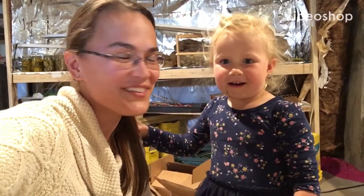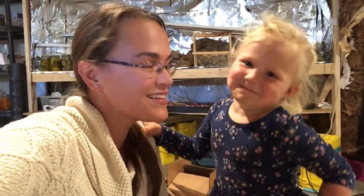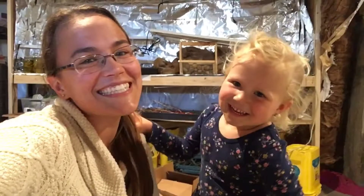Hey y'all, welcome back to Popla Creek Farm. Today is a day I have been waiting for for so long — I'm so excited. What are we doing? Getting some honey. Yeah, it's honey day. We're gonna extract some honey.